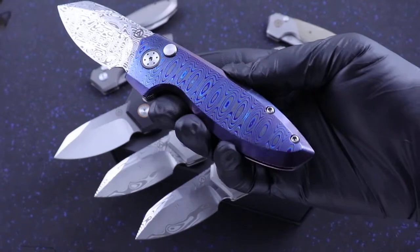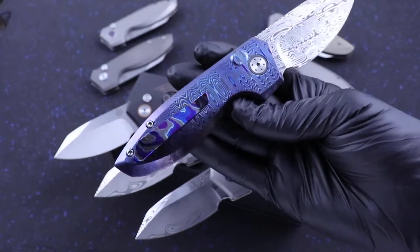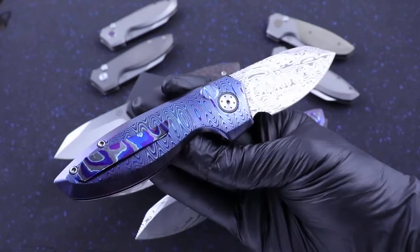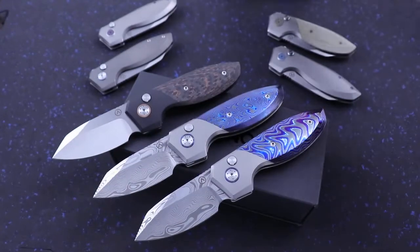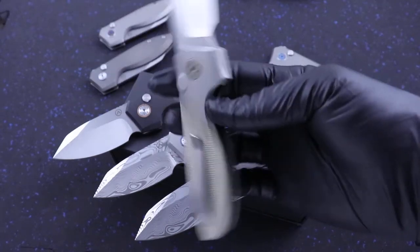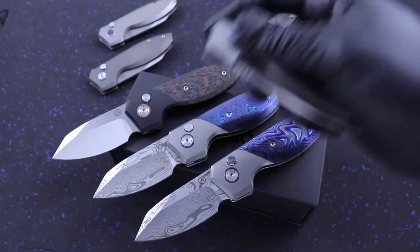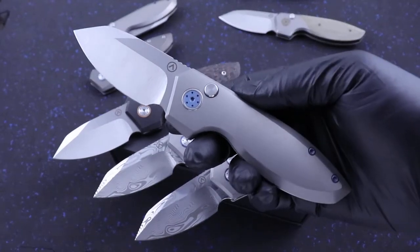I've got a full dress model right here — dark color, really well done by Alliance. And then we have a Micarta version with blasted bolsters and bronze accents.